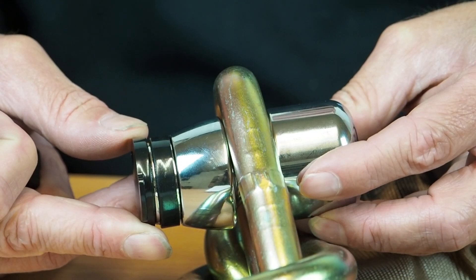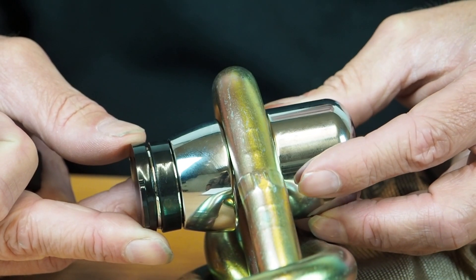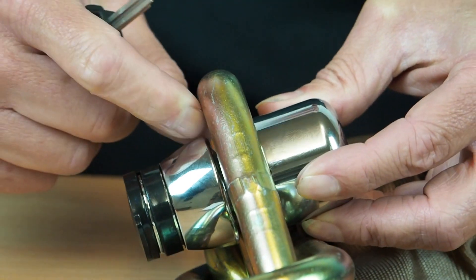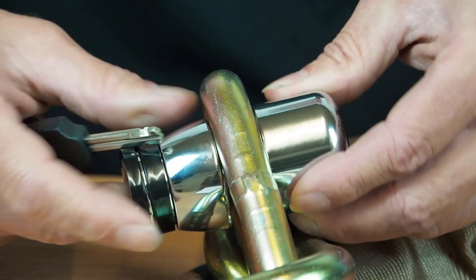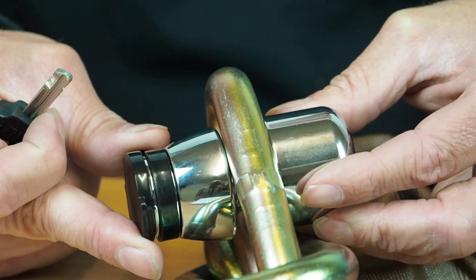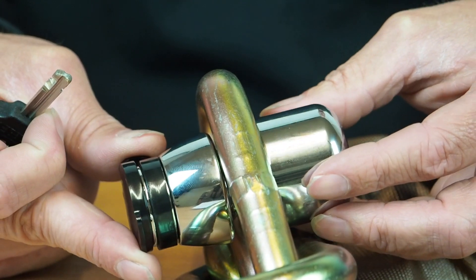If you look at the close fit with the 16mm chain, you can see the shackle section of the lock is almost completely obscured. If you are a thief, what are you going to attack? There is virtually nothing to get at. If you can make a thief scratch his head and then walk away, we have done our job.